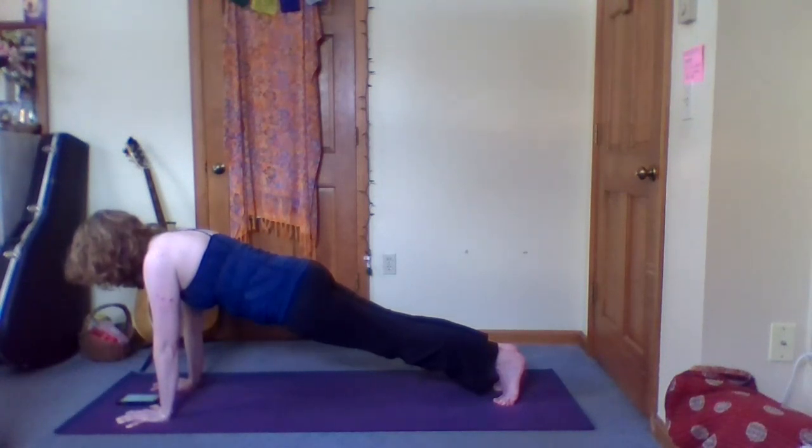Keep pulling the low belly muscles in and up as if you were trying to bring the abdomen and the low ribs closer together. And we're almost there. Take another easy breath.